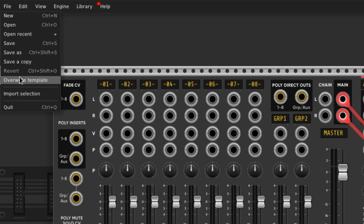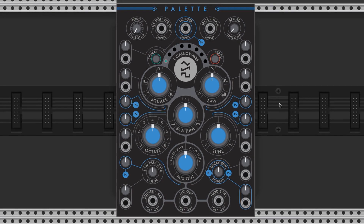If you want to change your default template, you can do that by clicking File, then Overwrite Template, and selecting OK. Let's bring in our first sound.